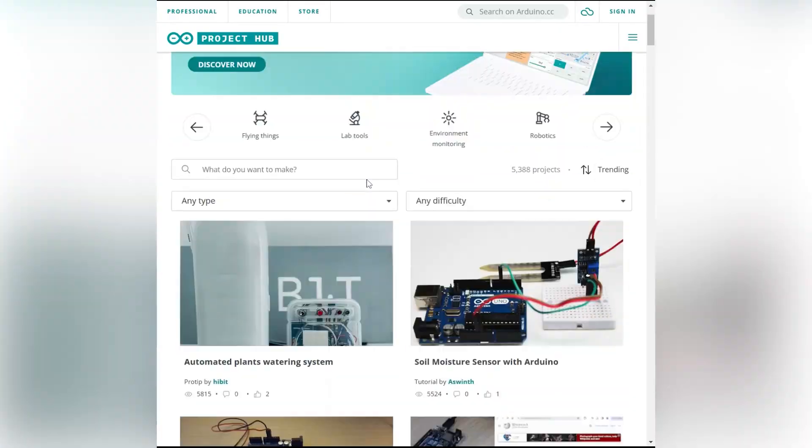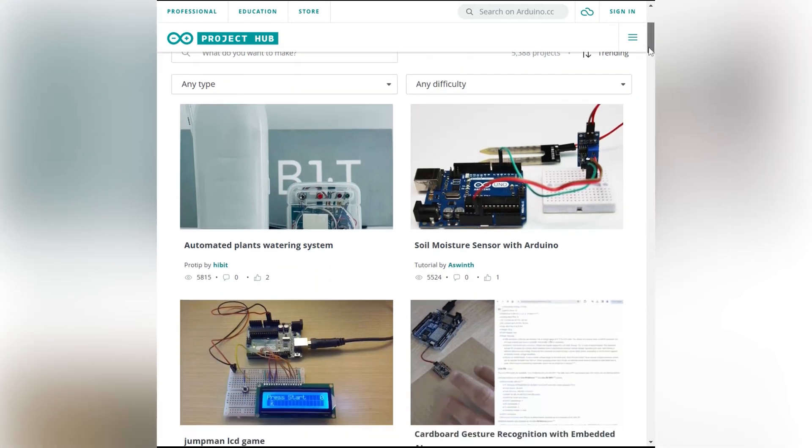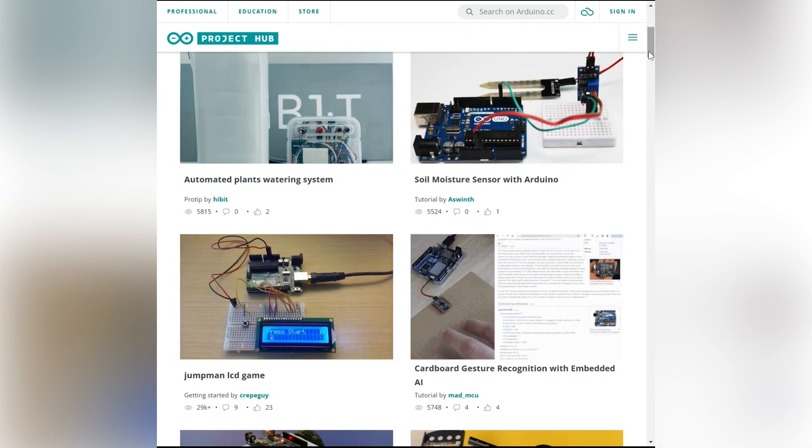One thing I love about Arduino is that they provide a lot of easy projects that you can follow on their project hub. And you can get all of these — the Arduino Uno, the Arduino Mega, and the Arduino Nano — on Octopart. Arduino also came out with a Bluetooth version and a Wi-Fi one as well. The Arduino project hub shows you how to use all different components that you can find on Octopart.